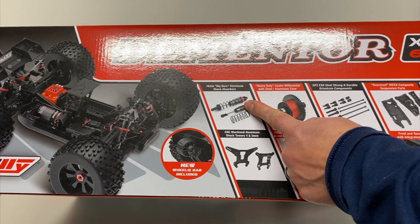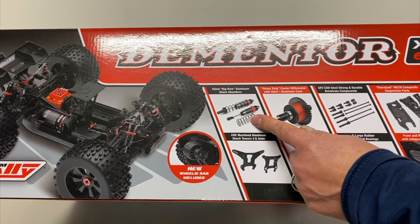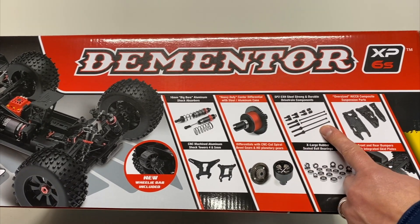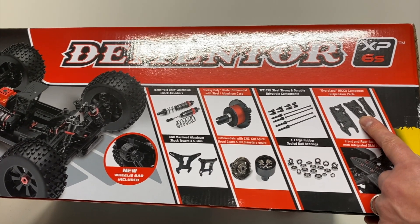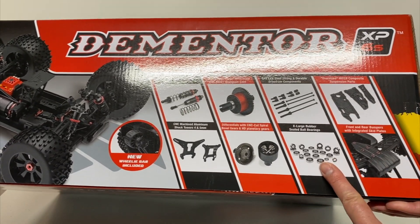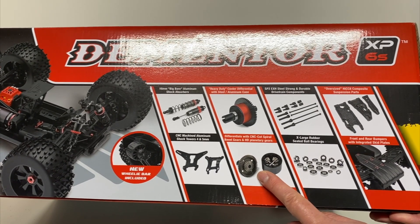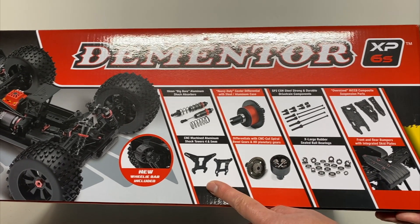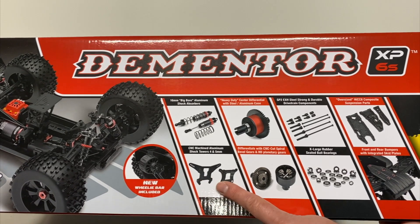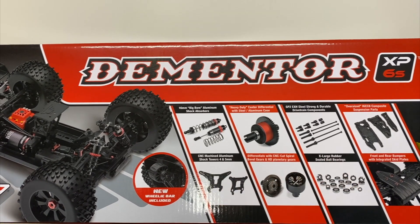Looking at the box, there's some nice information about their 16mm aluminum shock absorbers including the shock caps. Aluminum center differential — pretty dang nice. Steel drive shafts of course. Heavy duty arms. They've got new skid plates front and rear. Rubber sealed bearings — take note Arrma. CNC machined differential gears front, rear, and center, as well as CNC machined shock towers: 4mm up front, 5mm in the rear. I believe everything on this truck is 6061 aluminum except for the Ackermann plate which is 7075.